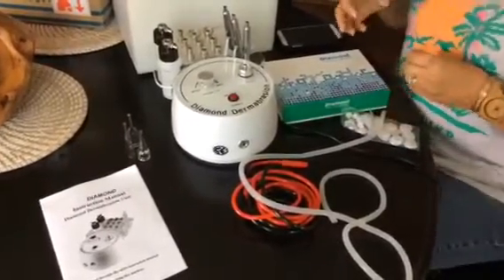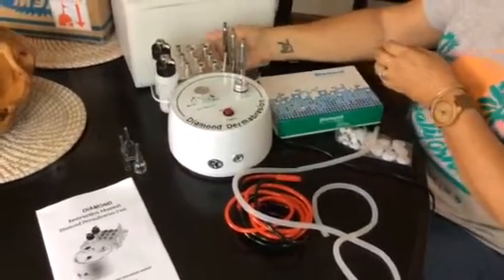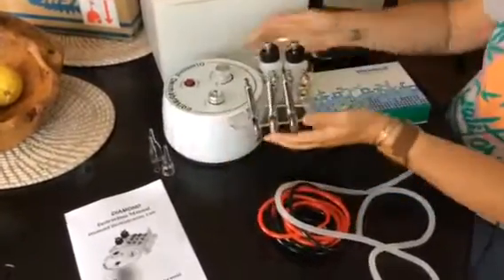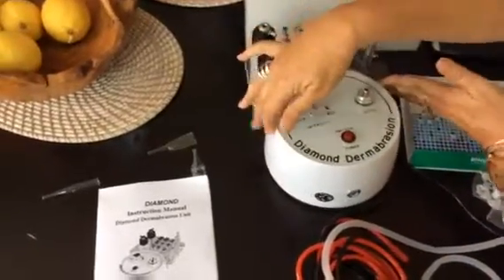Look at us cutting corners for you — we're so helpful. So the machine here — it already comes attached with screws on here so that everything stays together, which I really like.